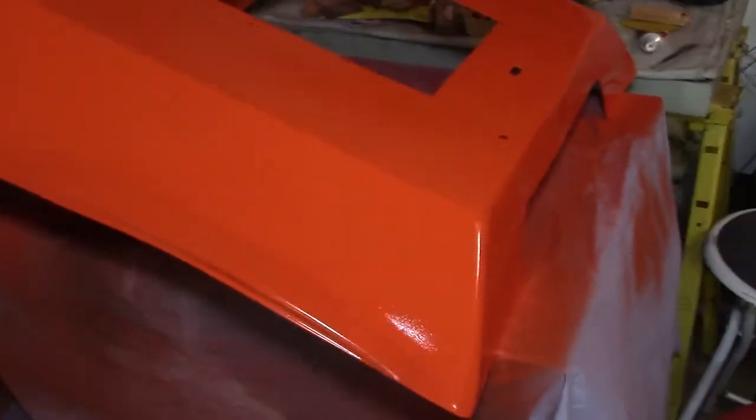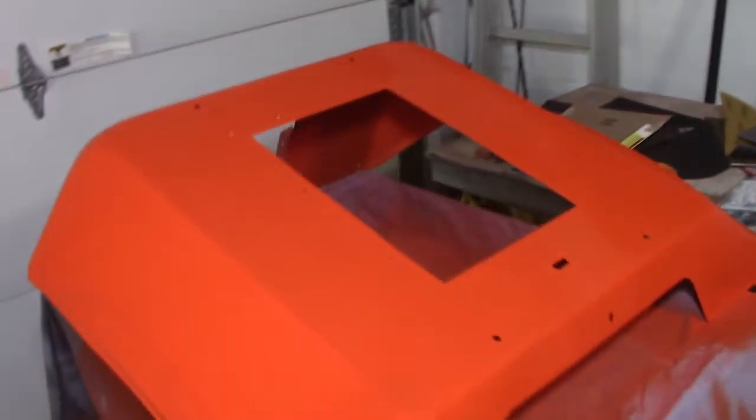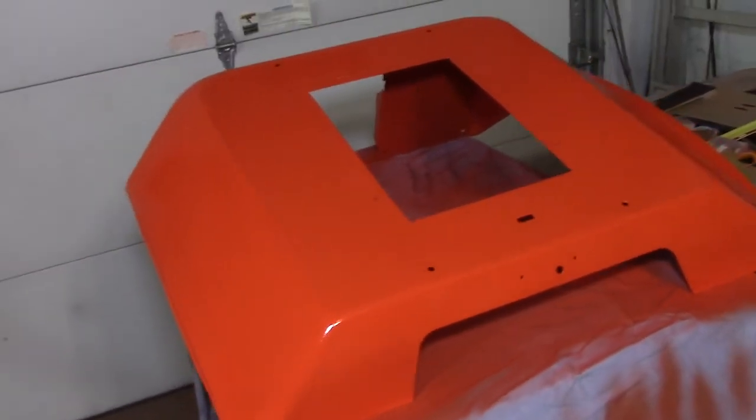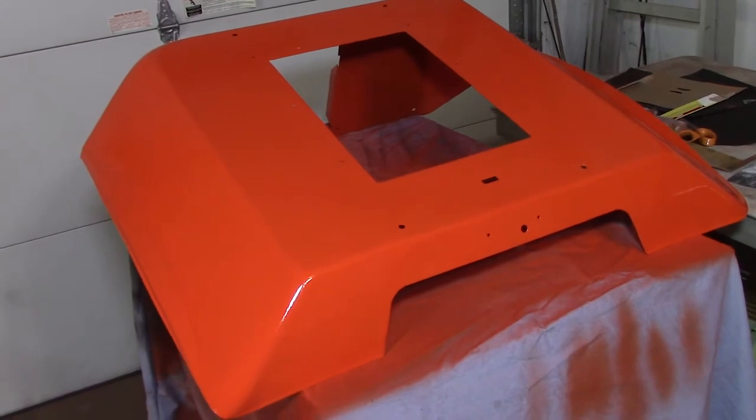I thinned the paint so it sprayed nicely and put about six to eight coats on it. I'm much more happy with it this time around — it's not perfect, but the flaws are mostly well hidden now.